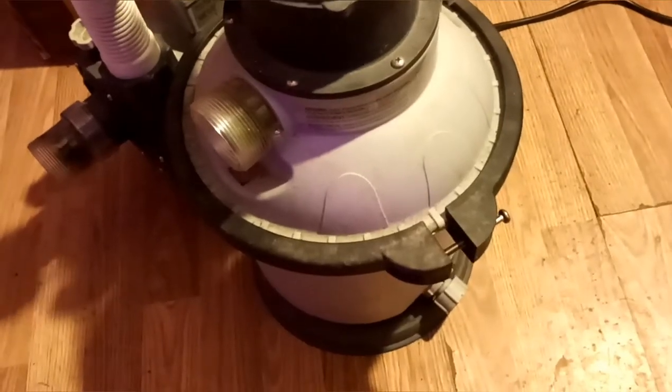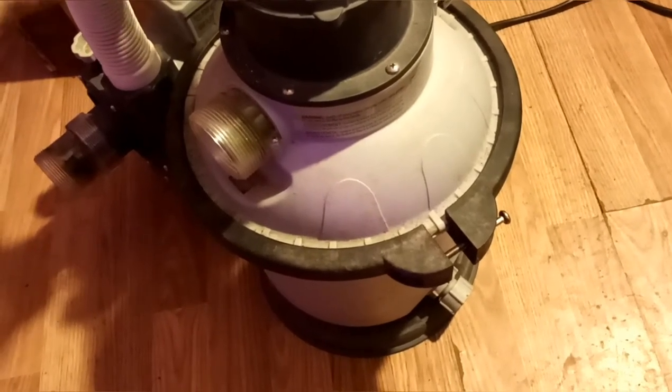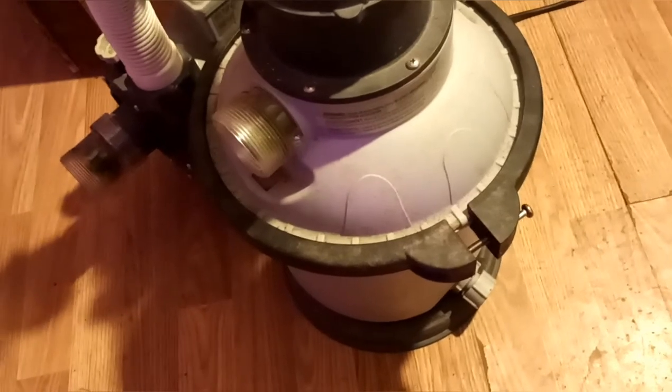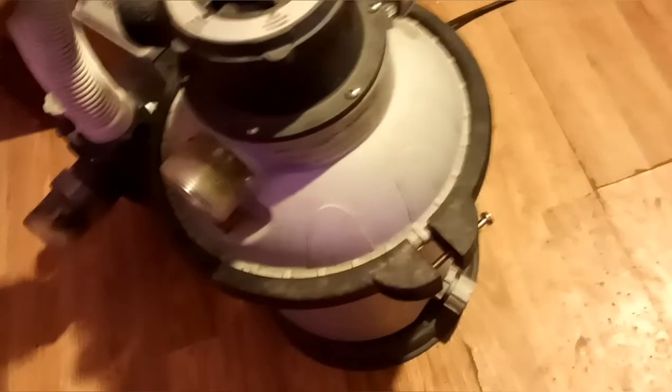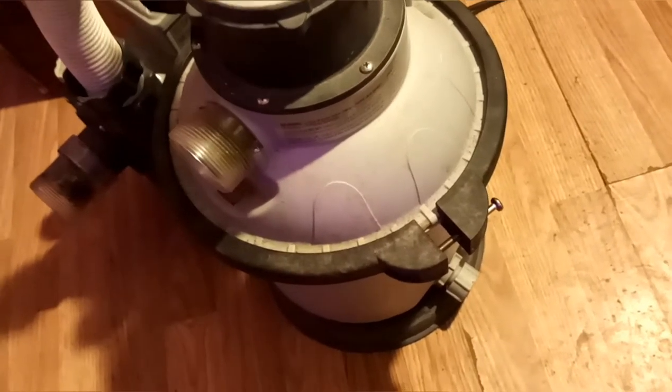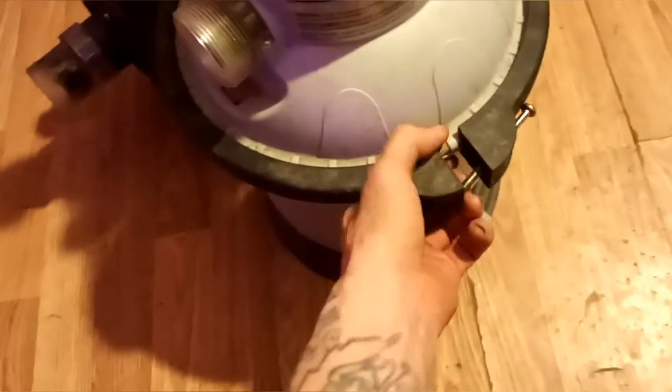This is Devery from DC Aquatics, and this is how I changed my pool pump into a pond pump. The sand that was in it wasn't clearing up the algae — I had pea soup looking water and everything I did to try to clear it up wasn't working. So I went to the pet store and got some bio balls.